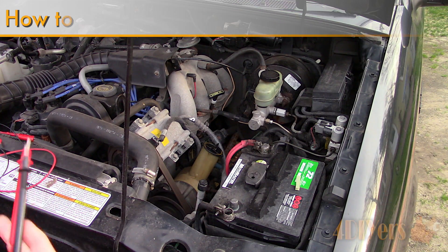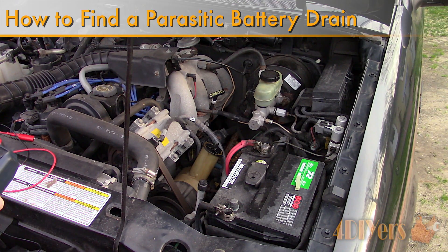Hello viewers, FordDIYers here with another tutorial video. In this particular video I'll be doing a demonstration on how to find a battery drain on your vehicle.